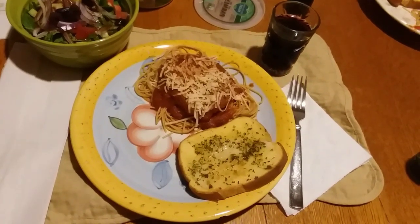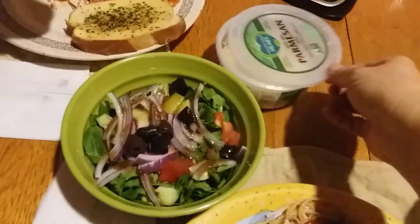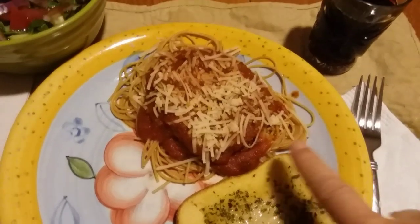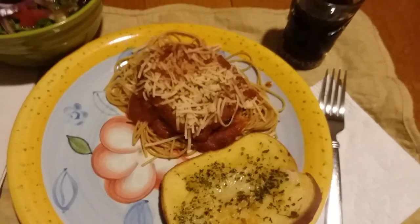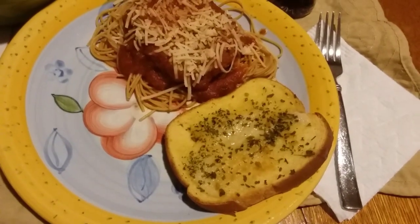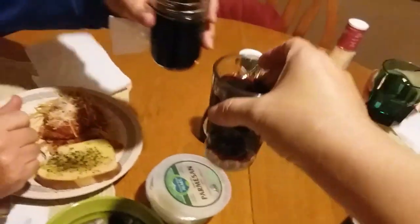For dinner tonight on Monday, we're having chickenless chicken parmesan. I've got the Follow Your Heart shredded parmesan cheese on it — this stuff is so good, it's just like regular parmesan cheese. I've got some whole wheat thin spaghetti on the bottom, a MorningStar chicken patty, sauce on top, then the cheese. And garlic bread, and a salad with kalamata olives, tomatoes, cucumbers, and red onions, and heart healthy red wine. Happy Monday!